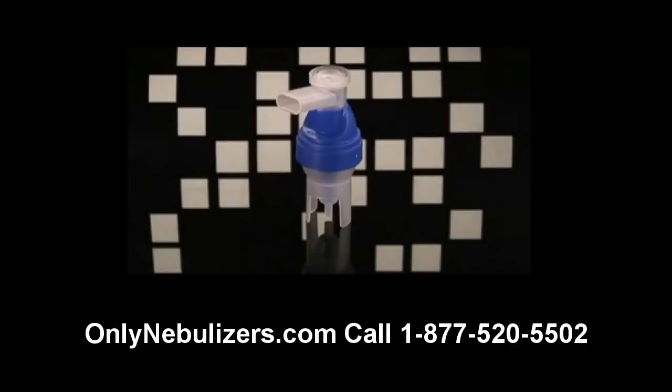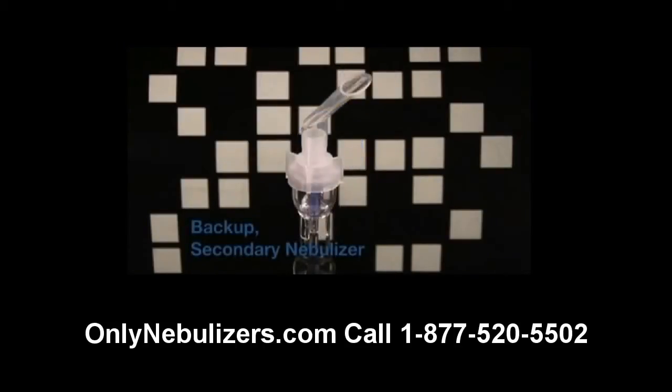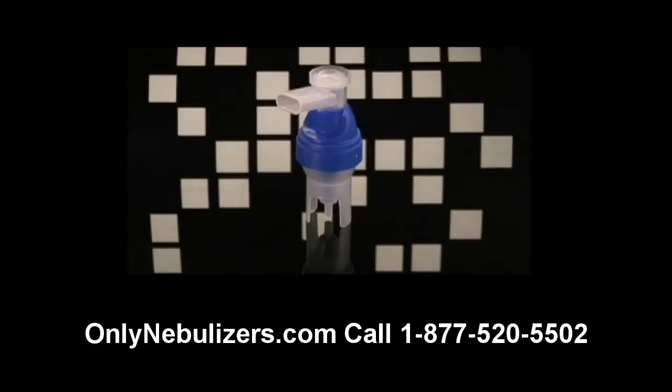You may have received a DeVilbiss reusable nebulizer in addition to a disposable nebulizer with your Traveler. The reusable nebulizer should be used as your primary nebulizer. The disposable nebulizer was provided as a backup nebulizer should you lose or damage the primary reusable nebulizer. Please note that the reusable nebulizer provided with your unit may look different from this one. Also, in the future, you may receive a nebulizer from your provider that looks different from those featured in this video. However, the care and use of most reusable nebulizers is similar.